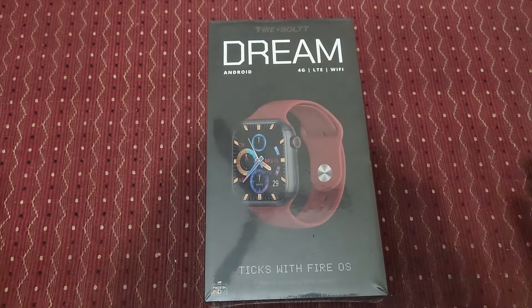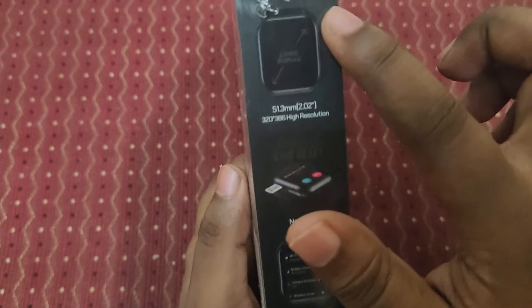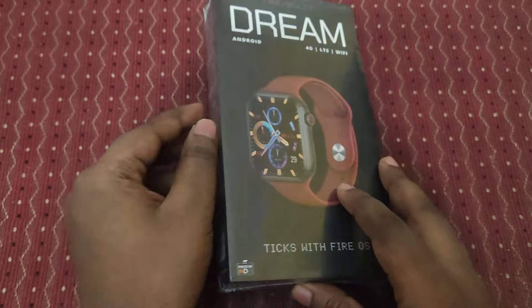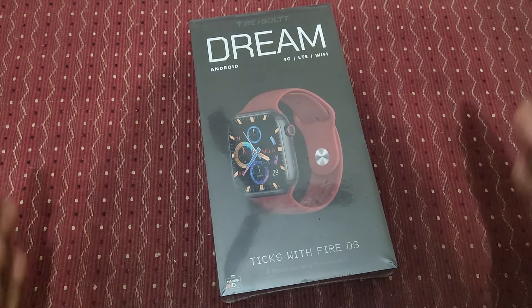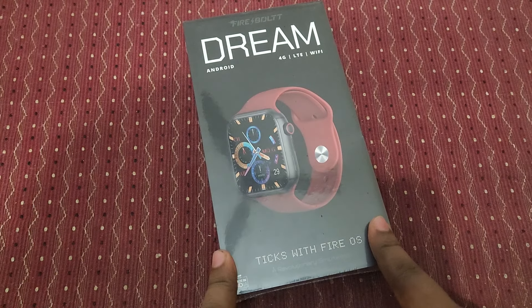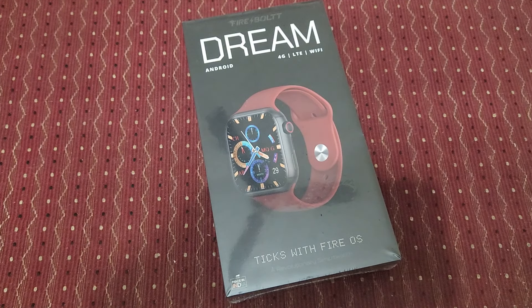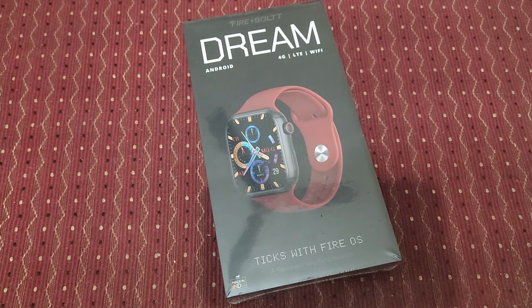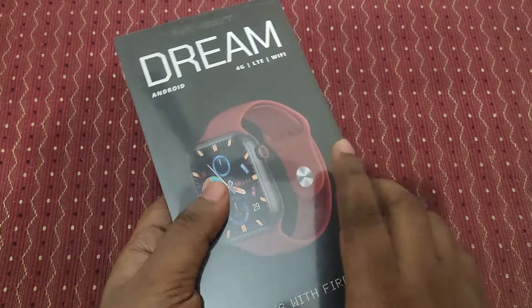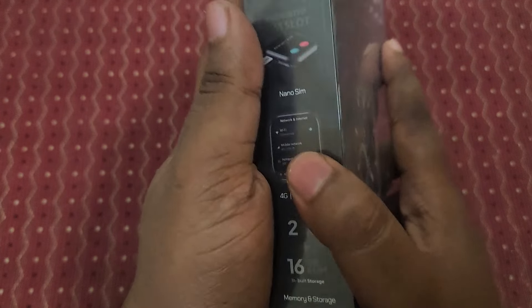Here is the smartwatch newly launched by Firebolt. This watch is Android-based OS — I think this is the first watch giving a full Android OS. In Samsung watches you see Wear OS, which is Android-based but you can't access a lot of apps. But in this Firebolt watch, you can download all kinds of apps.